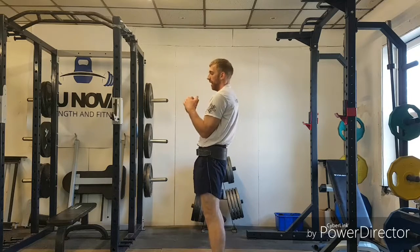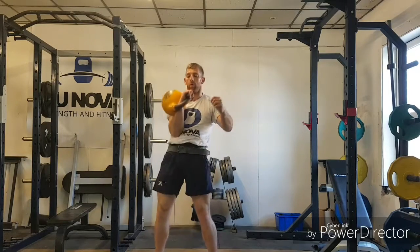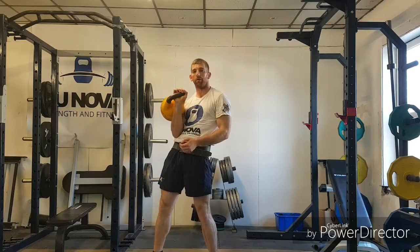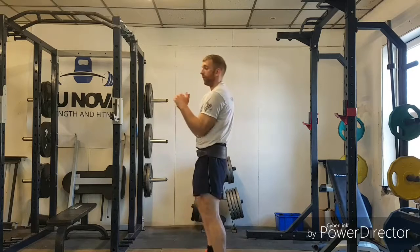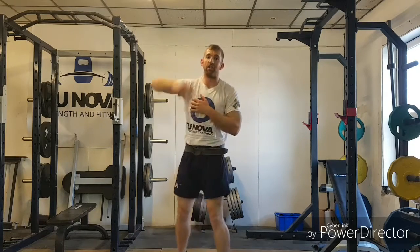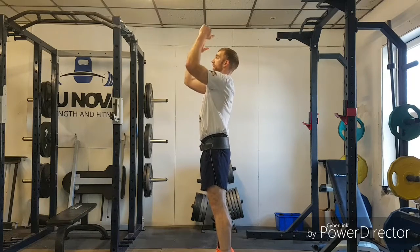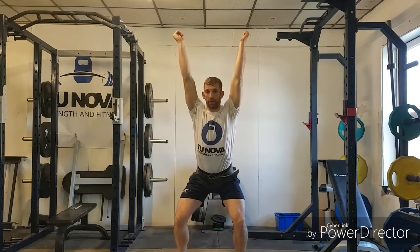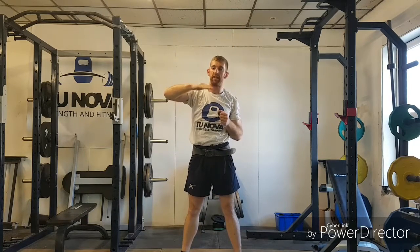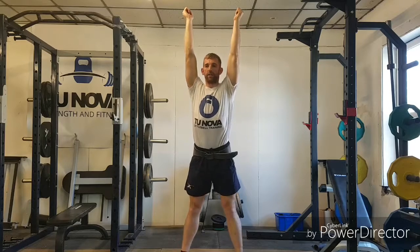So that is the kettlebell jerk. Main things to look for: rack position — we want to be nice and tall, legs straight. Our grip in rack wants to be across the heel of the hand, not holding it like a dumbbell. First dip — elbows stay in contact, drop the knees forward. The bump sends the kettlebells upwards — drive up, nice and tall, triple extension, up on the tiptoes. Second dip — drop underneath, preferably lower than or at least level with your first dip. Arms locked out, stand up, then drop.